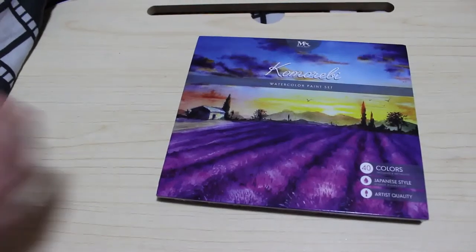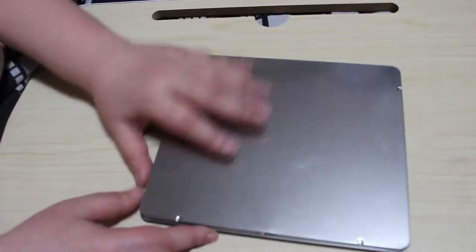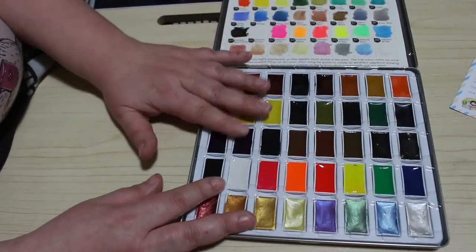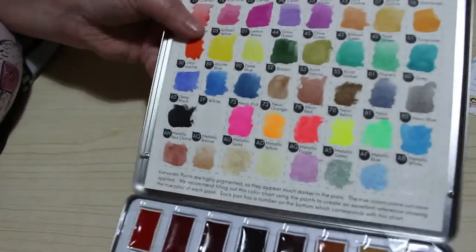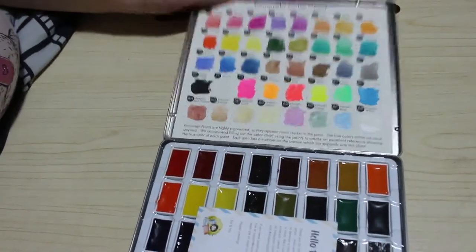I also got — and I'll be doing a first impressions video on this — the Mozart Komorobi watercolour set, 40 watercolours, Japanese style. They're very highly pigmented. They come in the Ursula case and in the silver tray. Inside there's a little card saying hello, and you've got all your half pans with all the colours — very muted in the pan but very bright when you swatch and use them. I had some Christmas money so I used that to get these. Really looking forward to having a go with them.